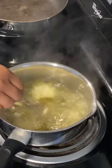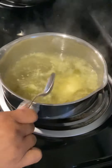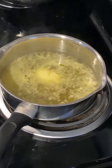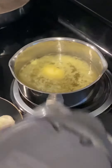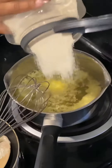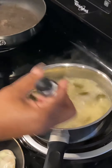Let the butter melt. Then after that I'll do some grits. Let the grits cook and then I'll add some shredded cheese, and this is what we have.